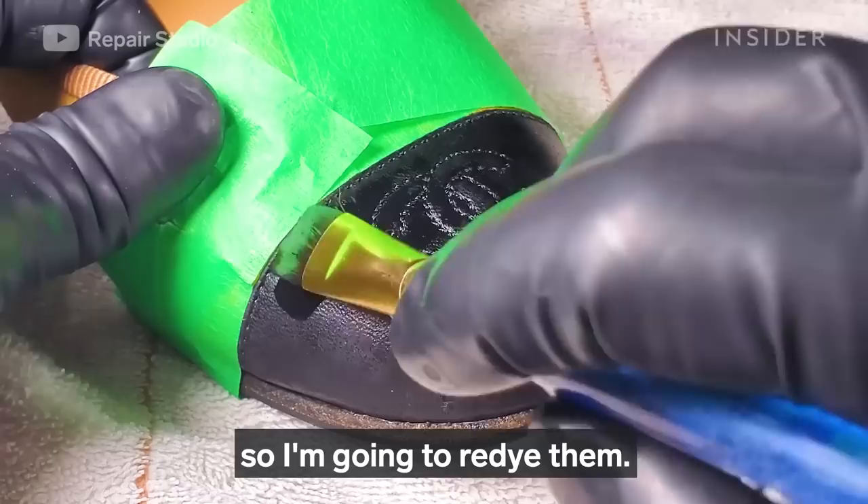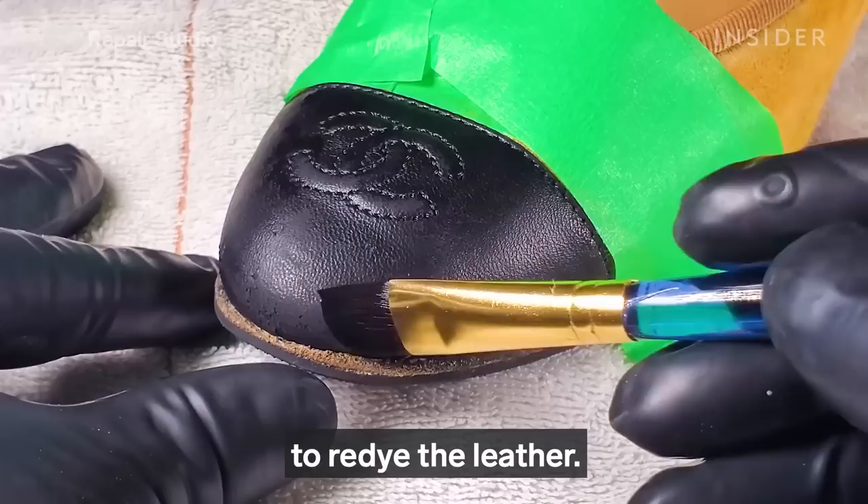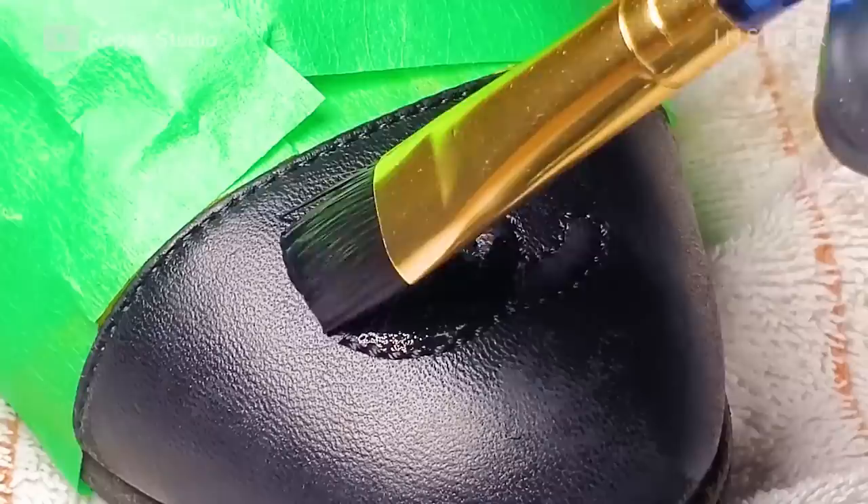The leather on the shoes has become scuffed and faded, so I'm going to re-dye them. I'm using a black leather dye with a paint brush to re-dye the leather.